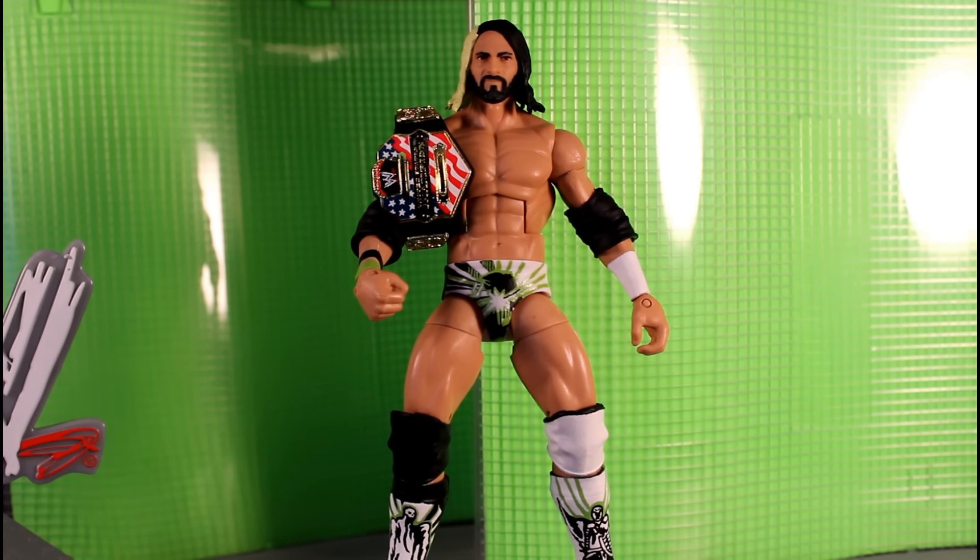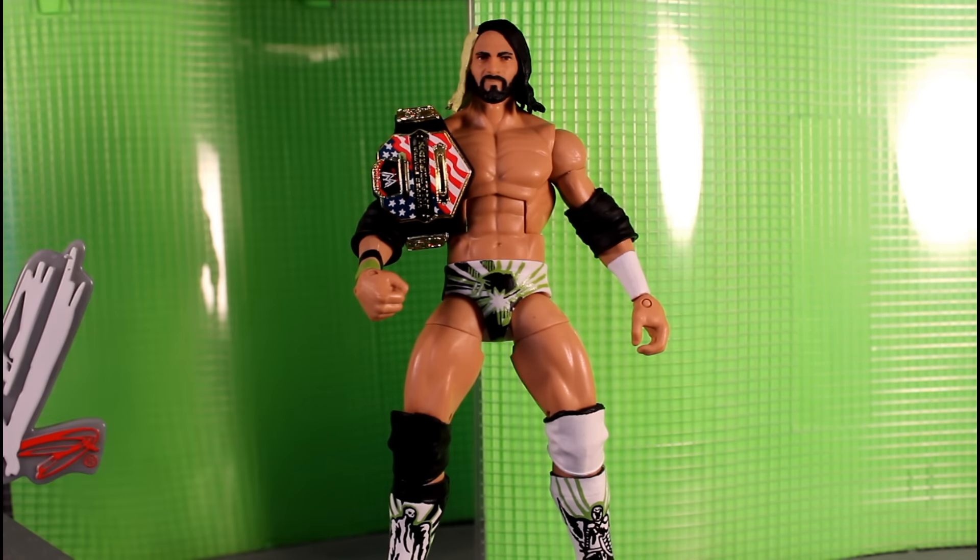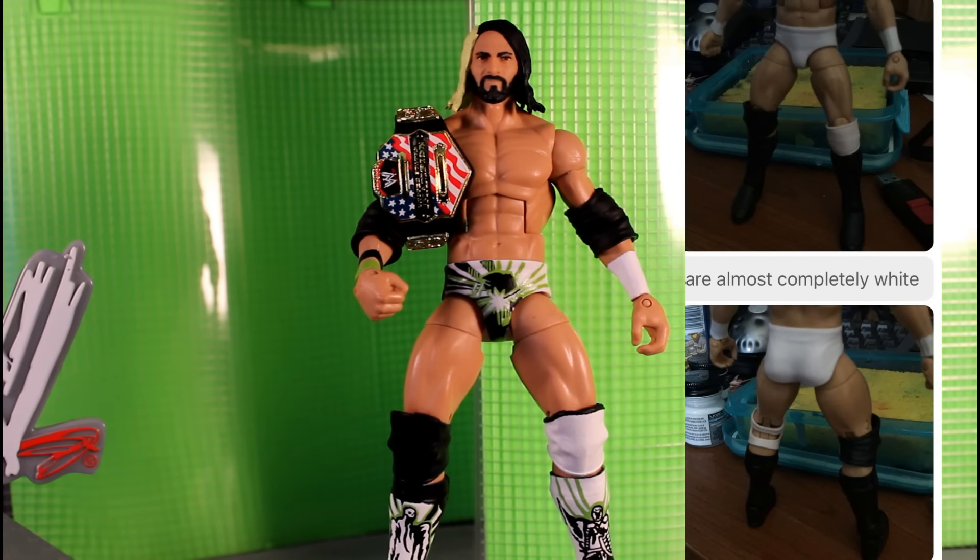Hey guys, this is Chase, that guy with the gloves, and today I'm going to do a little bit of a showcase on a custom I made for WODFigs. He supplied me with this Seth Rollins figure, which is Seth Rollins head and Cody Rhodes rest of the body — Elite 20 Cody Rhodes.